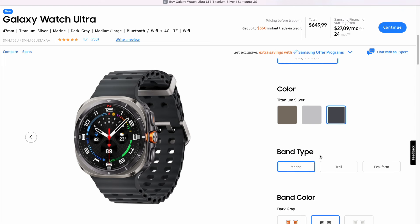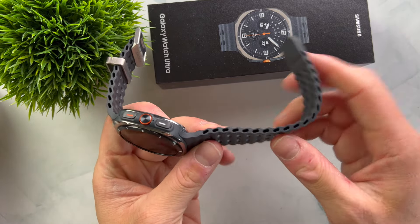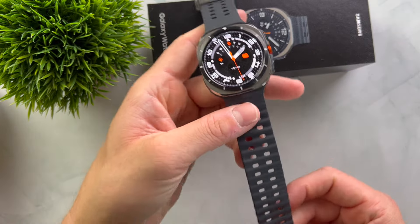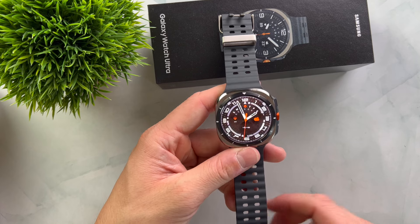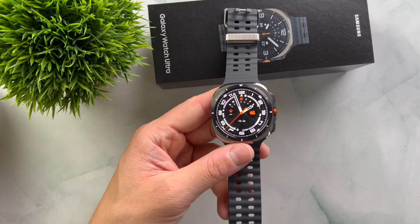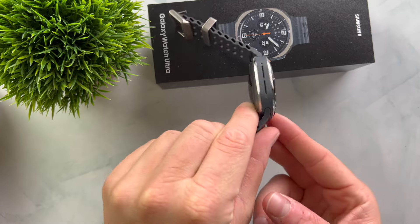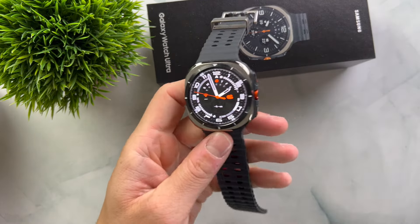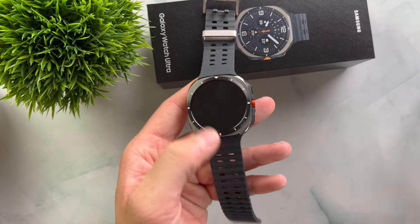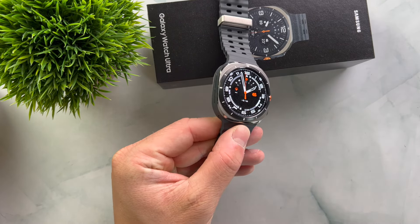There are various bands to choose from, with the standard one being the Marine Band, which is resistant to temperature changes, water resistant, and has air holes for extra ventilation — making the watch comfortable to wear and suitable for swimming. The watch offers water resistance of up to 10 ATM, meaning it's waterproof up to 100 meters, which no Galaxy Watch has offered before. The case is made of titanium, while other Galaxy Watches use aluminum or stainless steel. The display is protected by sapphire glass, which is shatter and scratch resistant, and the Ultra makes a very robust and high-quality impression overall.